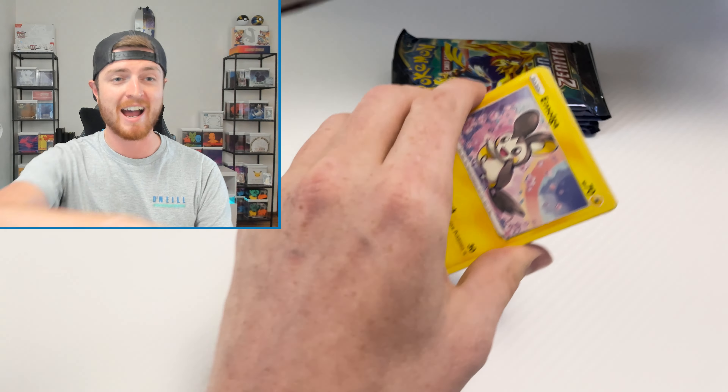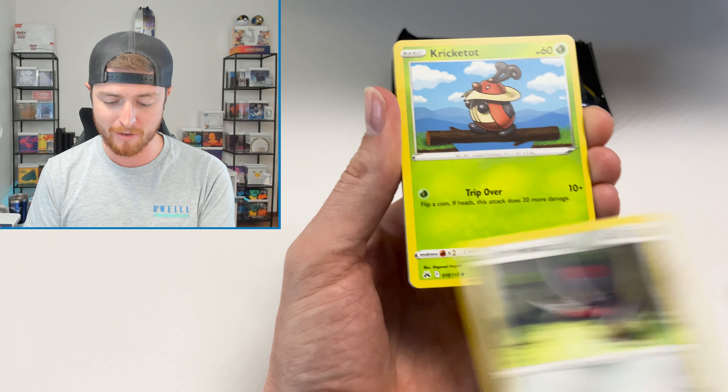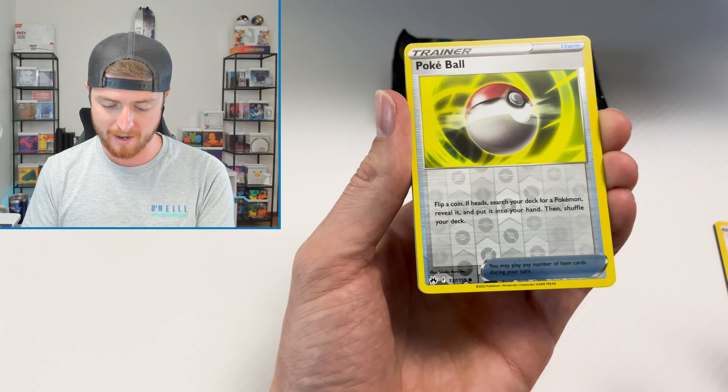So not a huge change in these boxes. There is basically just the addition of this little pin, which is nice, and then two more packs. So you still get the Morpeko V Union cards, the Jumbo card, a Professor Burnet card, and then the code card for online play. There's the Morpeko V Union card, the large Morpeko card, Professor Burnet, the pin, and then I almost forgot the Marnie play mat.